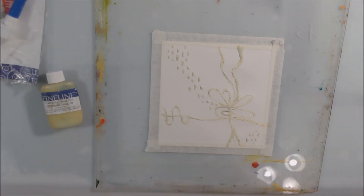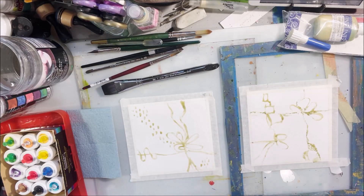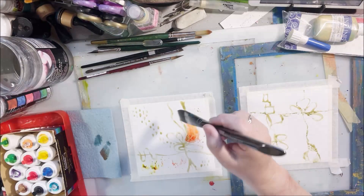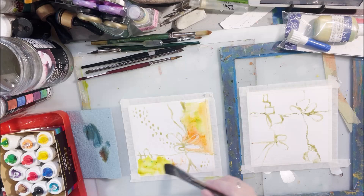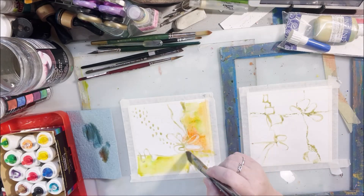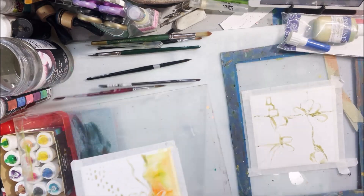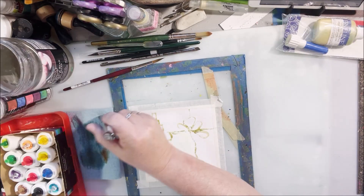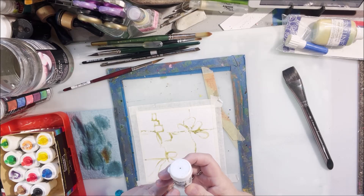Once dry, the frisket will mask the paper and leave those areas as white space once removed, because I do struggle with wanting to paint every single space completely with color. Frisket has other uses too, like keeping a focal image clean while you paint the whole background, then removing it and working on the focal image. I have two pieces and will be switching back and forth, because watercolor should really be allowed to dry on the paper by itself without heating.